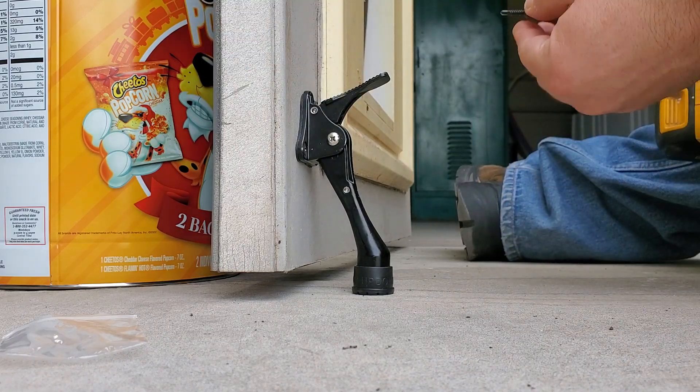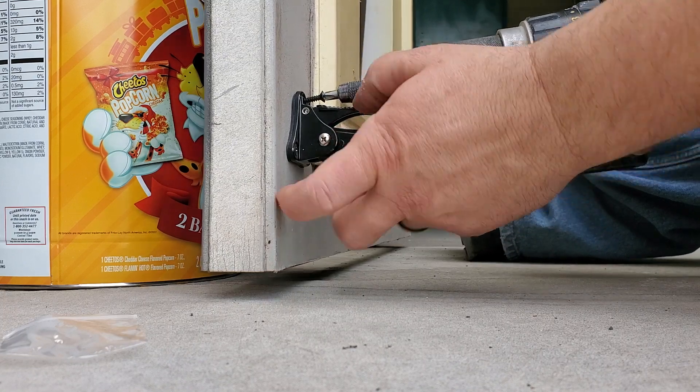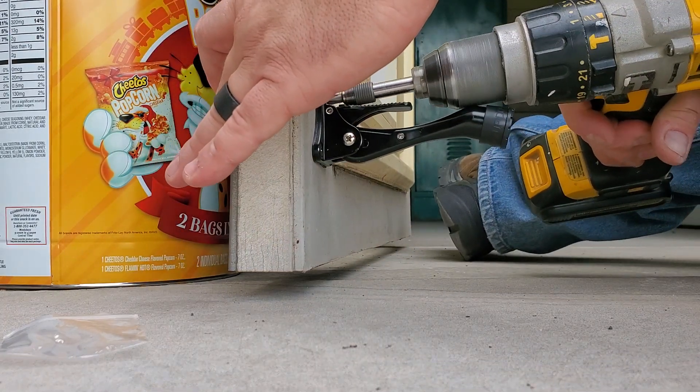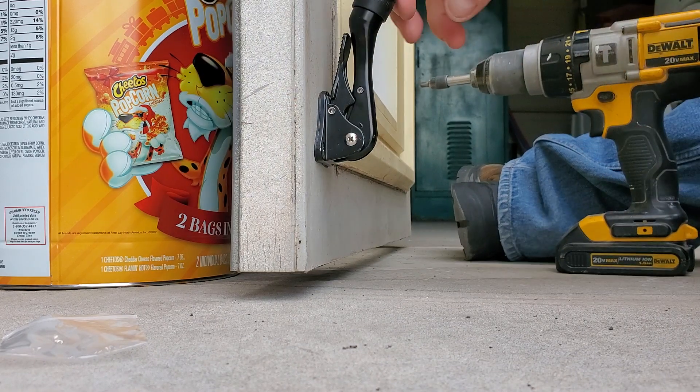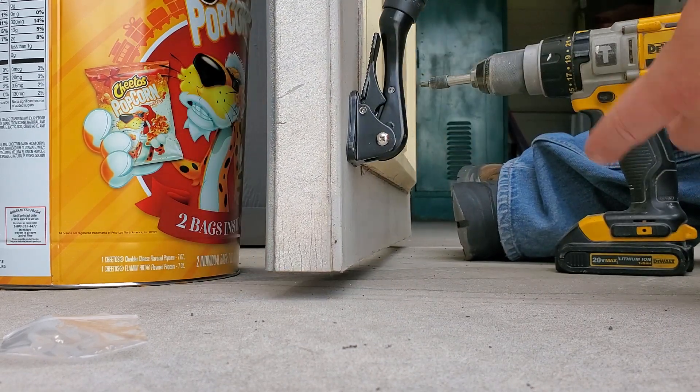Now get in the top hole — the lever has to be like that so you can get in there. Put a screw in the top hole. Okay, it's down, it's up, door doesn't close. Look at that!